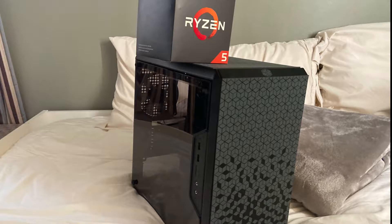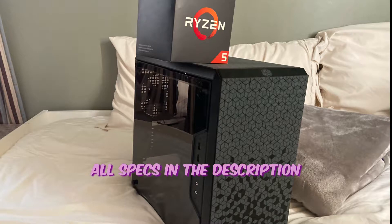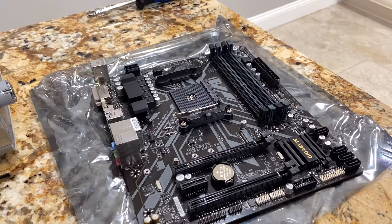Welcome back to another video. Today we are building a $700 PC inside the Cooler Master MasterBox Q300L with a Ryzen 5 1600 processor. Let's get right into it.